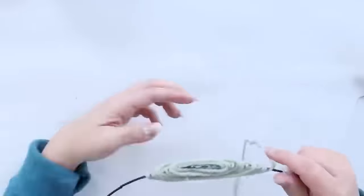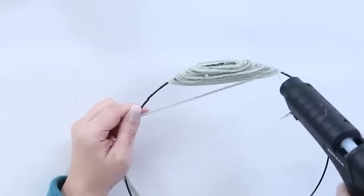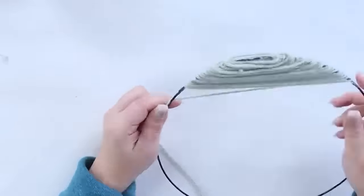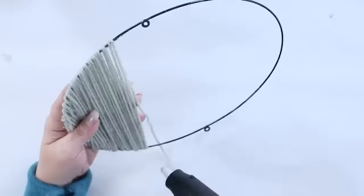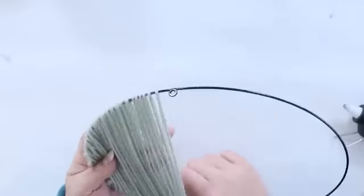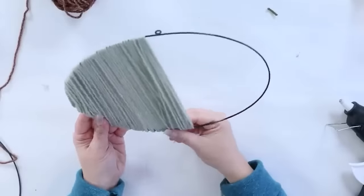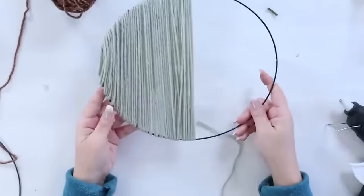It was kind of trial and error, but I felt like I didn't have to hot glue as much in the middle when wrapping as I did on the edge. I would definitely recommend starting on the edge and working your way in. These are so fun to hang in a grouping on your wall — you can use a nail or command strips. Here's how they turned out on my wall.